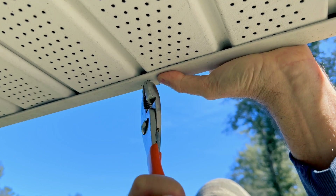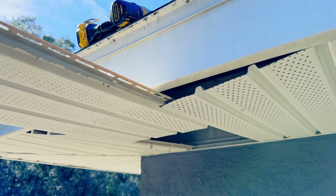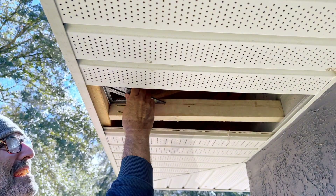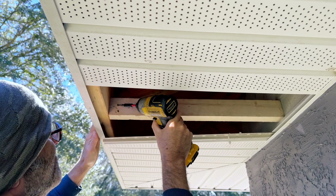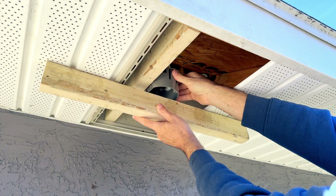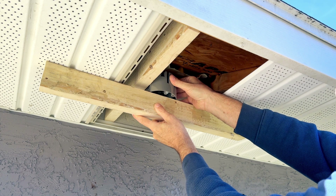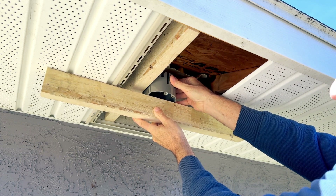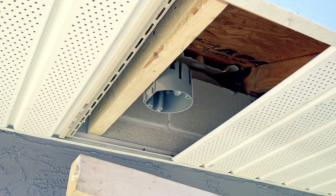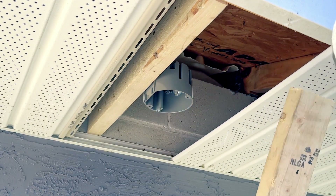If you have a soffit like I do right here, you'll have to take that apart a little bit so you can gain access to the inside. If you have gutters, you may have to unscrew the gutters a little bit and pull them away from the house right where you want to work. I'm installing this board right here so that we have something to mount our new light to, and I'm going to use this round smart box right here. What I'm doing is making the bottom of the box flush with the soffit — I don't want it way up inside there because when you tighten the light to it, it's going to suck the soffit in and we don't want that.